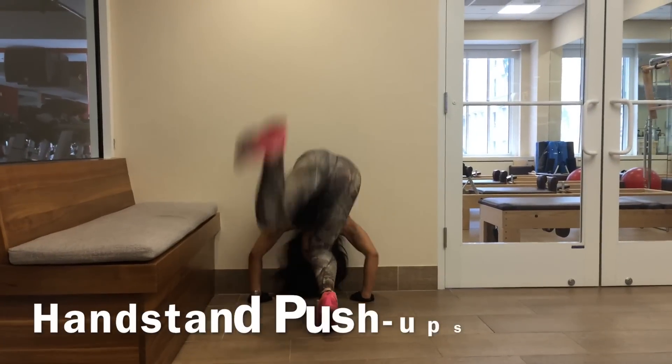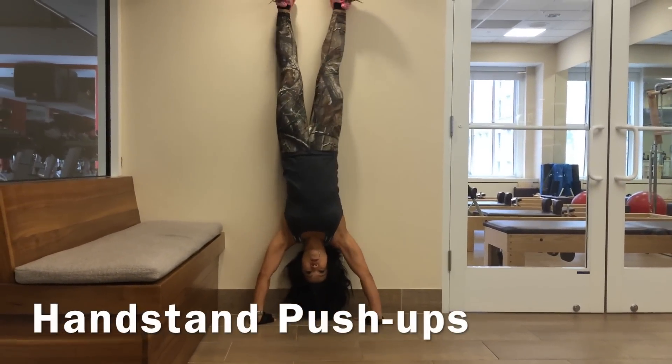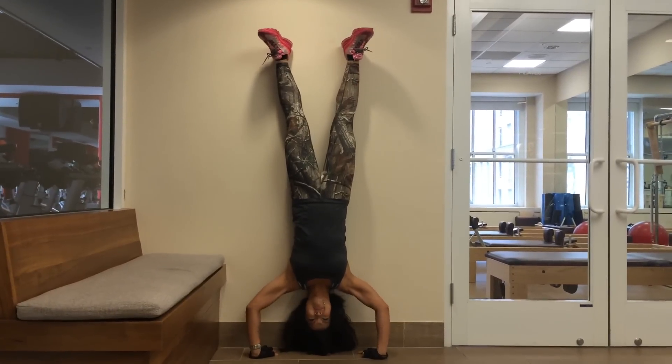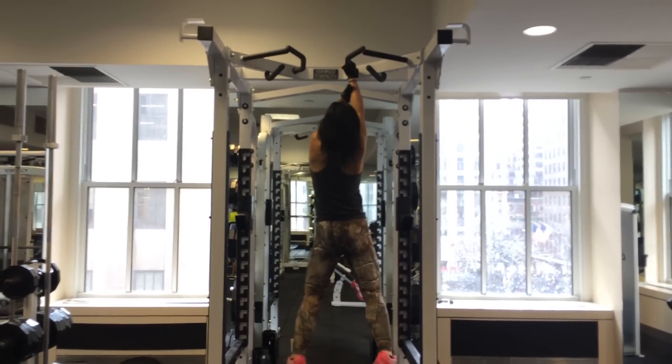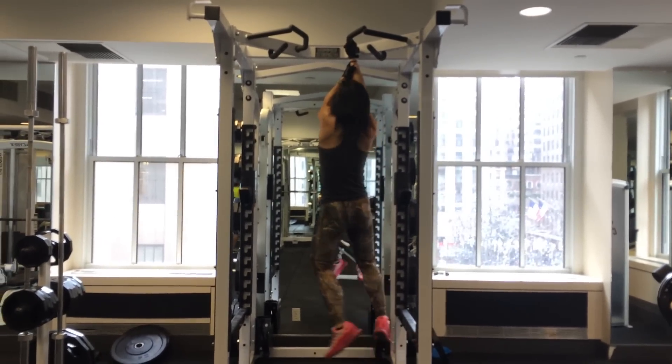My handstand push-ups are not quite there yet — 75% though. It might be a little easier if I wasn't 145 pounds. I never really do these. First attempt at single arm pull-ups and I am nowhere near these.